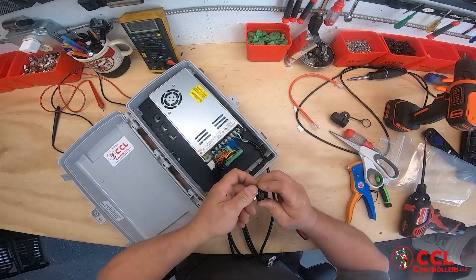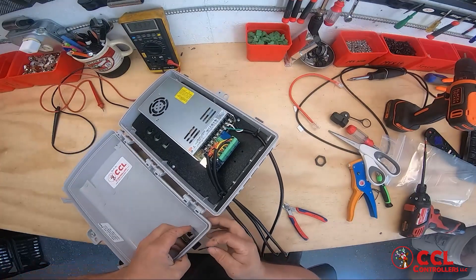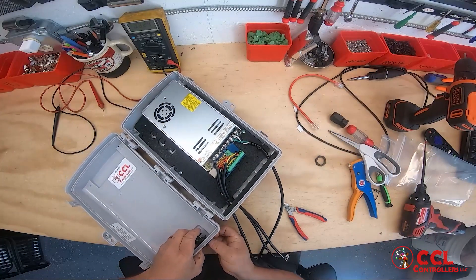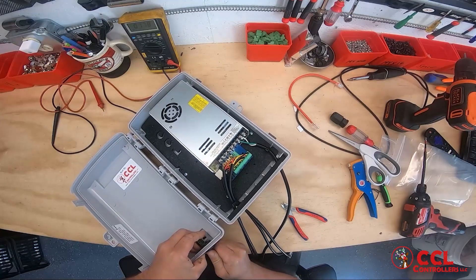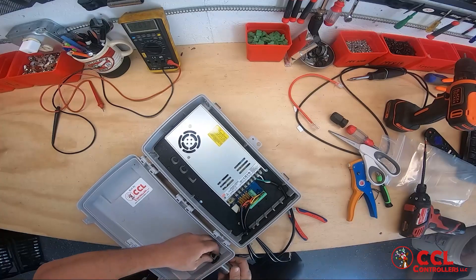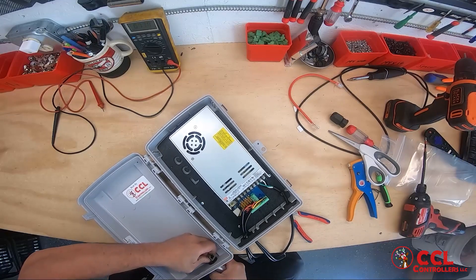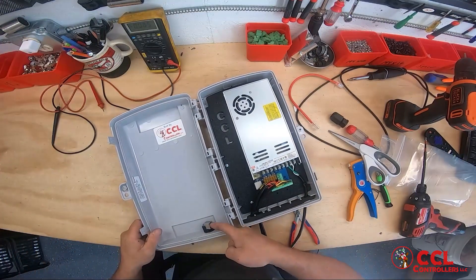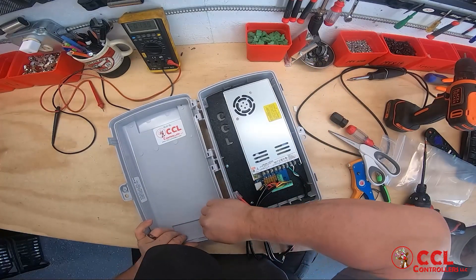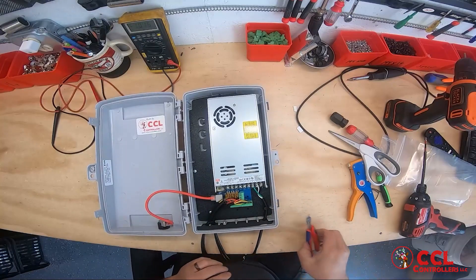The last part here is we're going to put the ethernet gland in. The ethernet gland goes in, the rubber goes on, the little cap goes on, and then the nut goes on. I have a socket I use, but you can use whatever you like. Generally I face mine inward like this so they're headed into that. Then I'll grab my cable and plug it in.